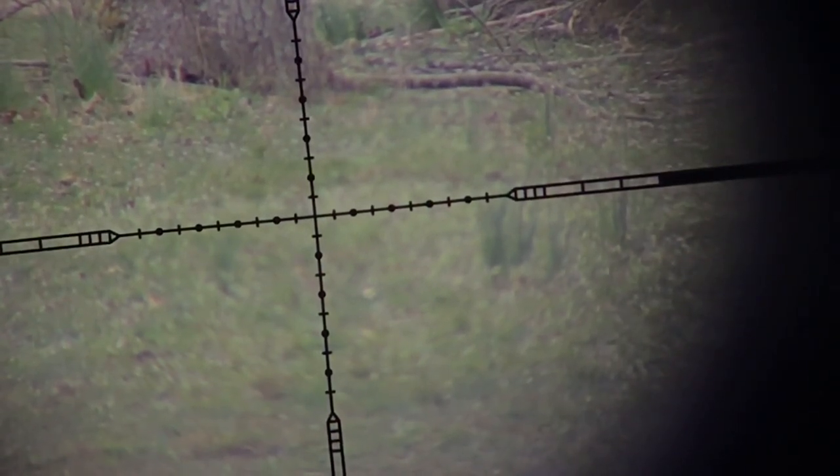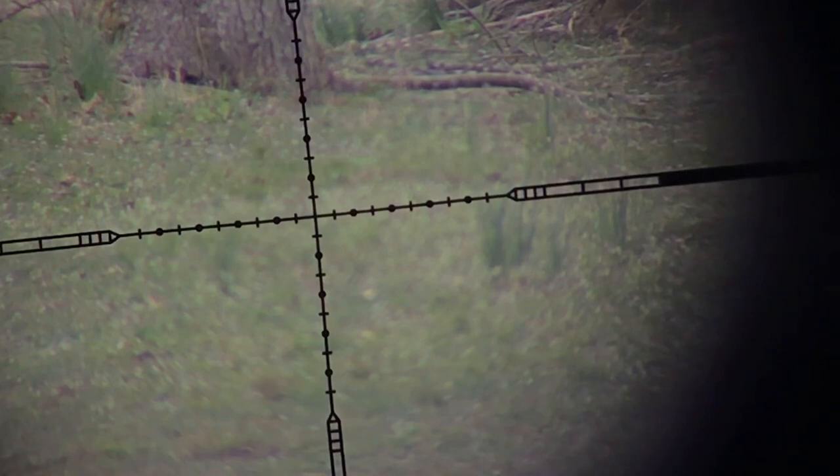Alright folks, let me see what happened here. See if I see any blood or anything on the ground. It looks like I hit that groundhog right in the head.